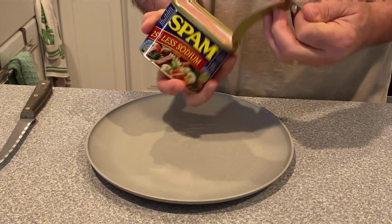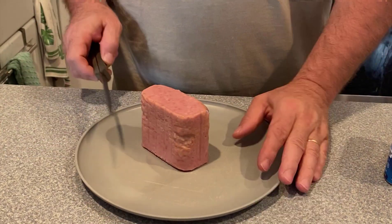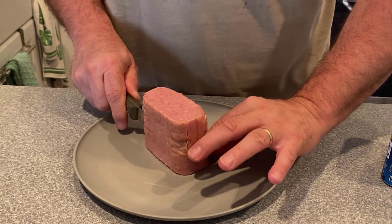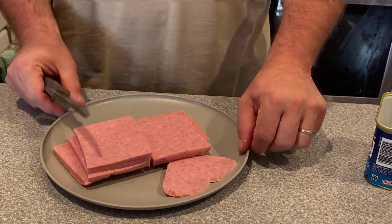All right, let's make a fried Spam sandwich. Take our Spam and since we're going to put this on a sandwich, we're going to cut it this way. I'm going to fry up making three pieces.